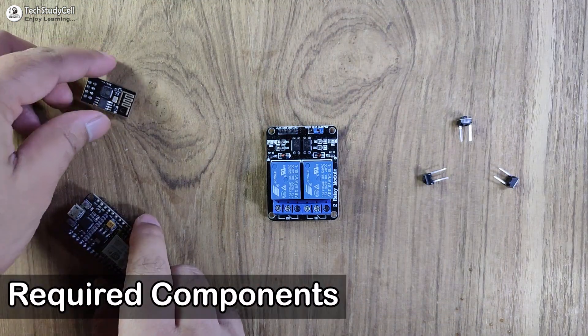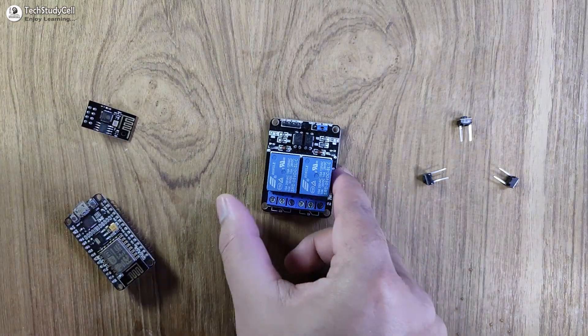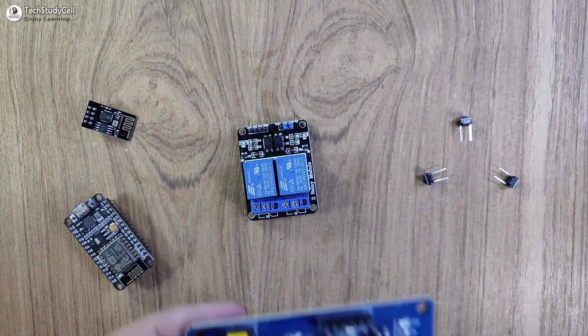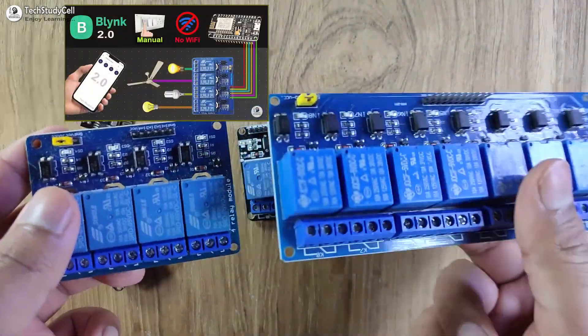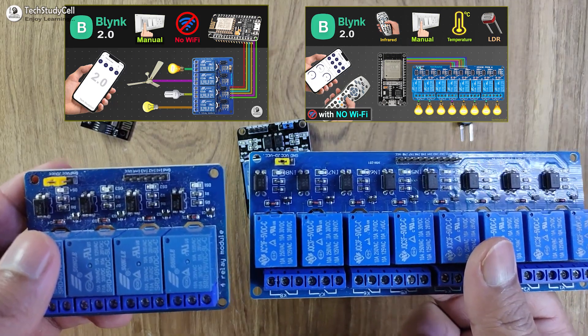To make this project, you need ESP01 or NodeMCU, a 2-channel relay module, and push buttons. In the previous videos, I have already used 4-channel and 8-channel relay modules for a Blynk project. You can refer to those two videos.